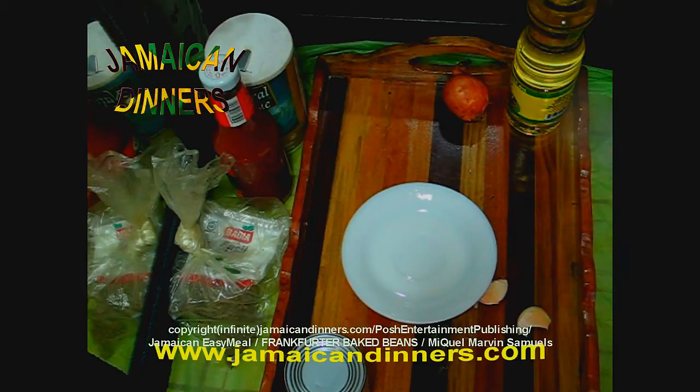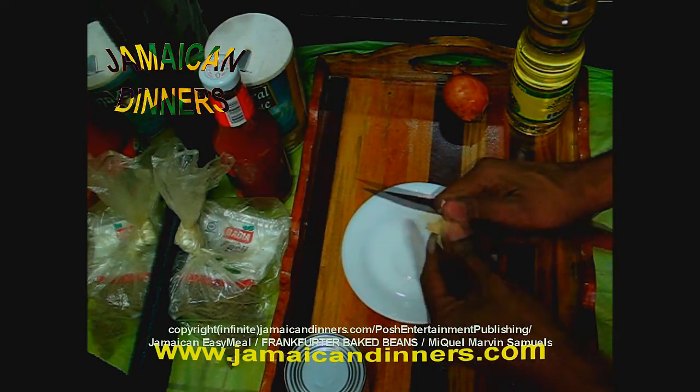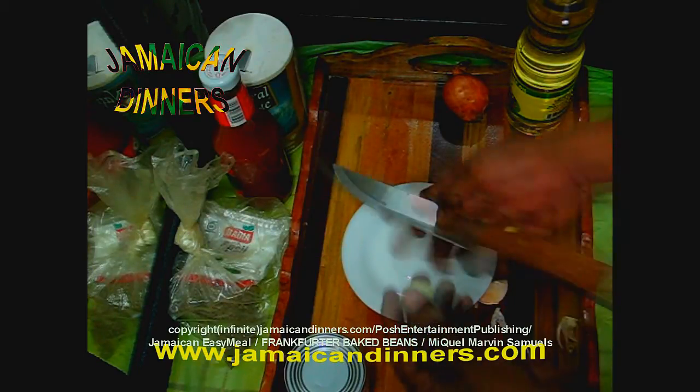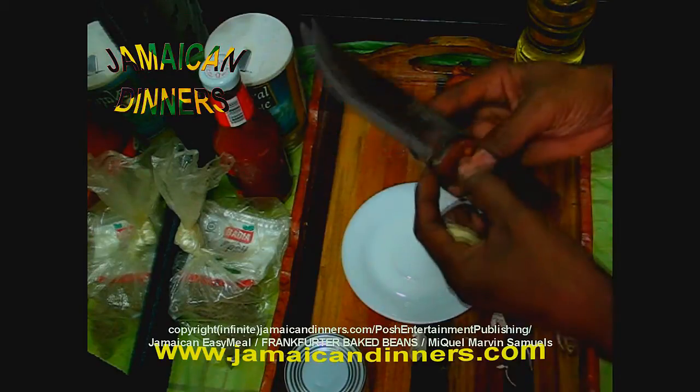Alright guys, you know the drill — prep your seasoning. Just to show off, this is a very short knife, it's new. It's not going to be sharp for long.